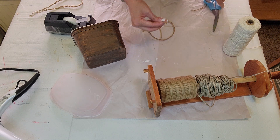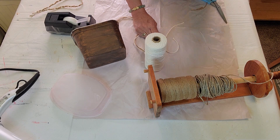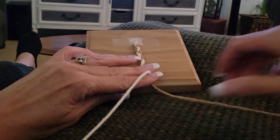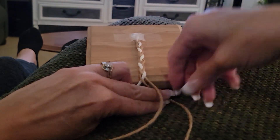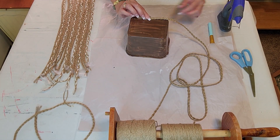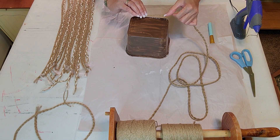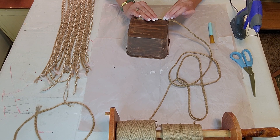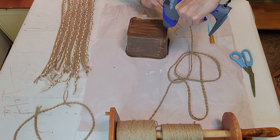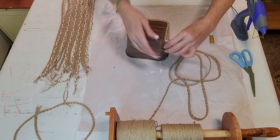I'm measuring each braid the same size — I kept one as a template so I know exactly what sizes I need. You can even do this while watching TV because there's a lot of braiding. Now I have all my braids and I'm starting on the very bottom. I did it on the outside first, working from the outer edge in toward the center, and that worked out really great.